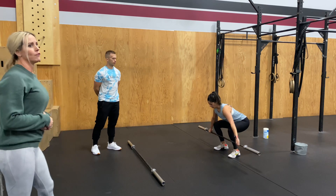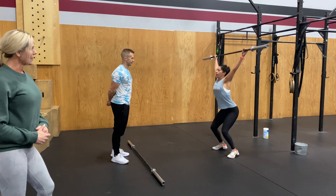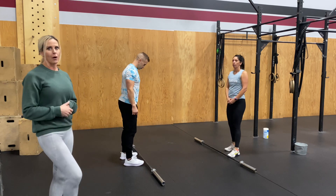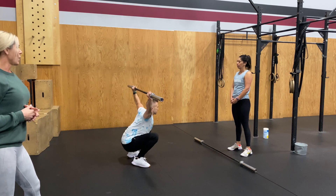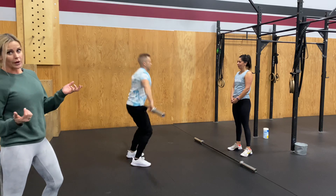Alex is going to show us a full snatch. And obviously when you guys have your judges here, make sure the judge says good before you lower that barbell. Alex is going to show us that full snatch, same starting position, catching in the full squat and then standing it up, again making sure you're controlled at the top.